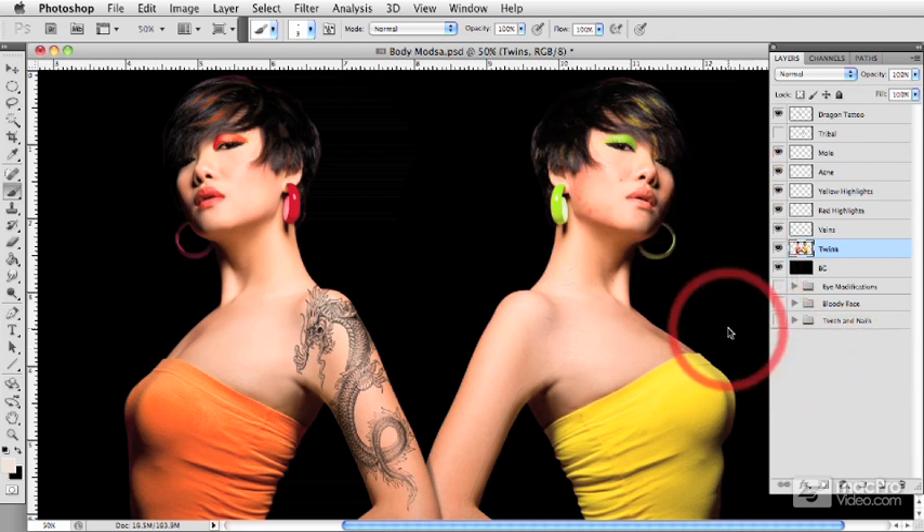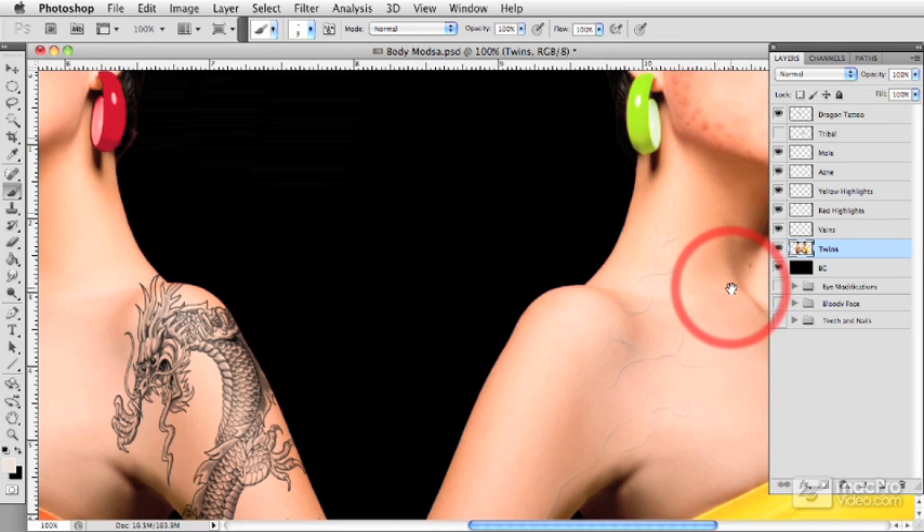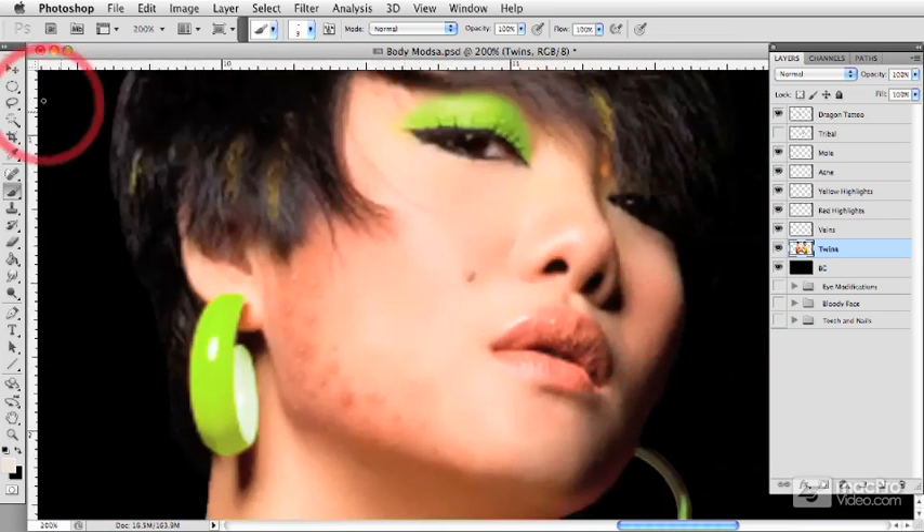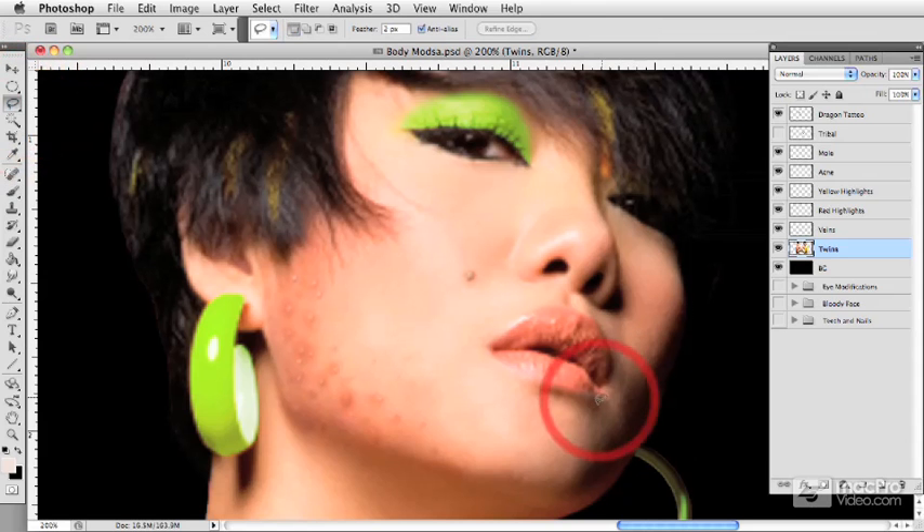In this tutorial, we're going to talk about adding piercings to our models and blending them in convincingly to make them look natural. So let's go over to our yellow model — she's going to take the brunt of our body modifications in these early tutorials.